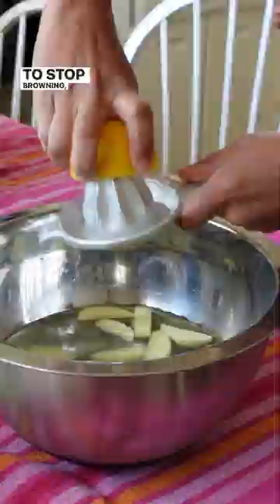To stop browning, combine water and lemon, then cut to your desired size. Put in a freezer-safe bag and pull out whenever you need it.